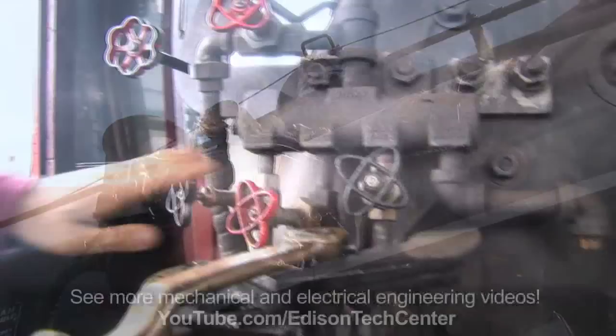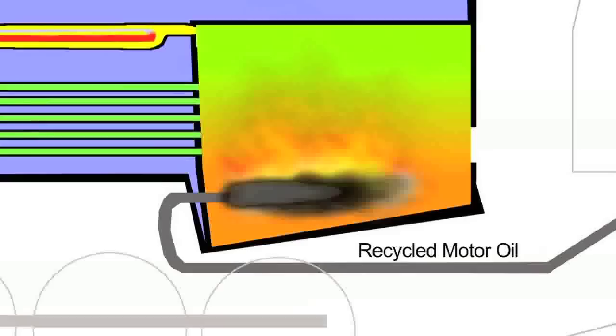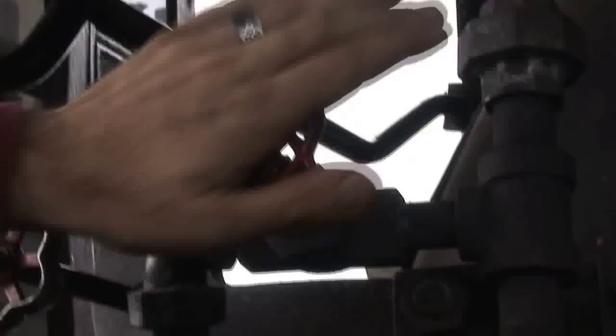These valves up here are different accessory controls that control the behavior of the fire. This valve here is an atomizer that controls the amount of atomization that the oil is subjected to. Different throttle positions require small adjustments to improve efficiency.